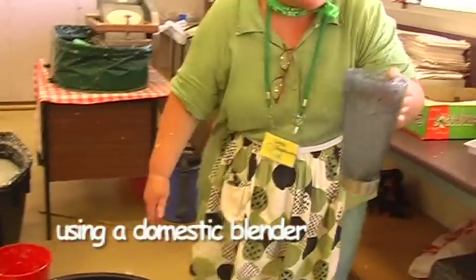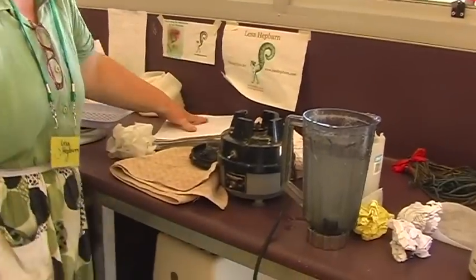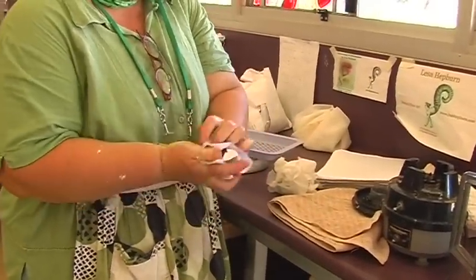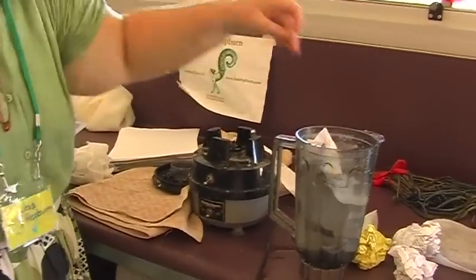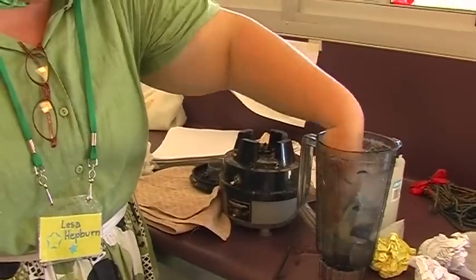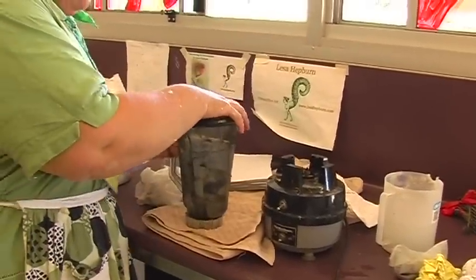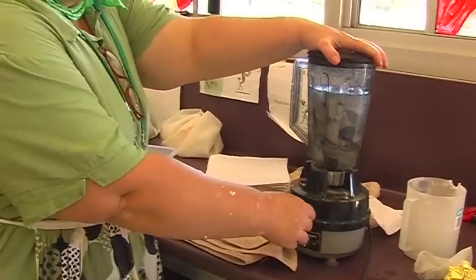Fill our blender up with water and sit it on the bench. We've got our waste office paper — scrunch that up and put it in the blender. It starts to get very soft, then we put the lid on, sit it on the blender base, and turn it on for about 30 seconds.